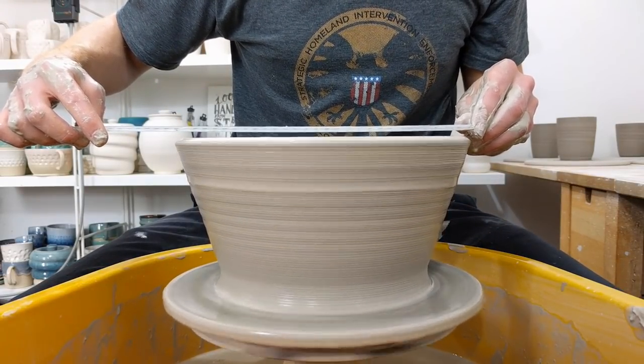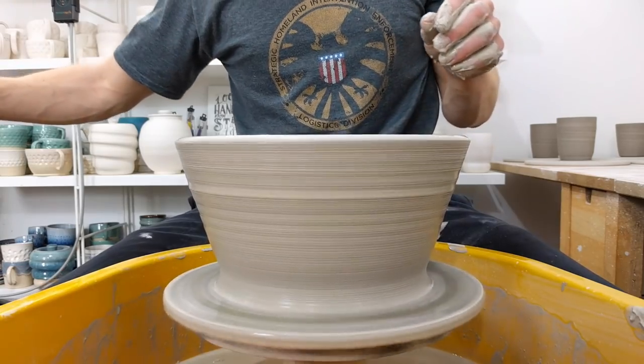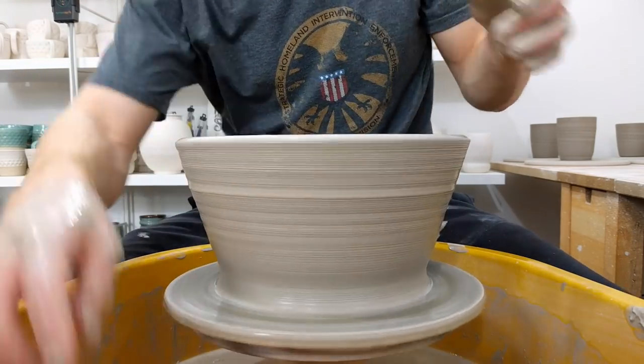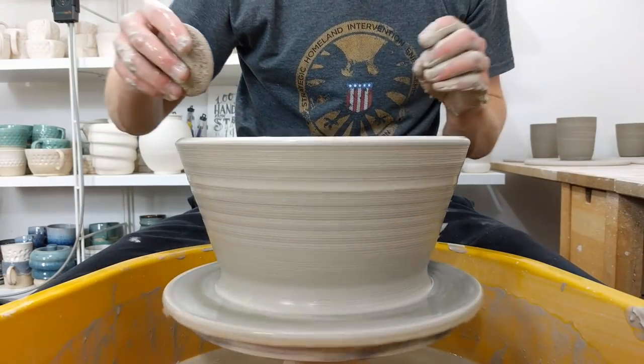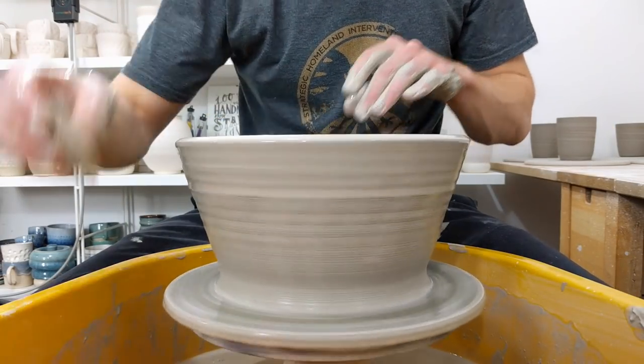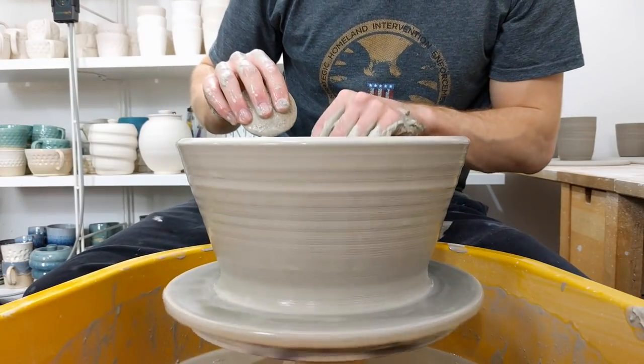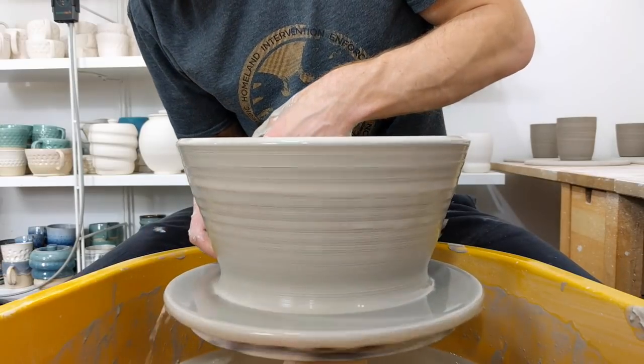So that is currently 27 centimetres. There's a little bit of extra meat at the base — I'll do one more pull up, open it out a little bit, and that should get it pretty close to its final size.